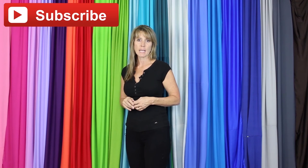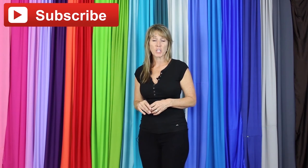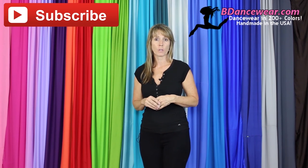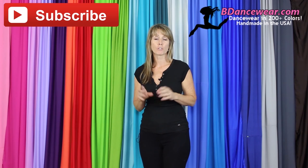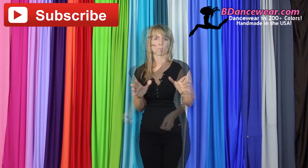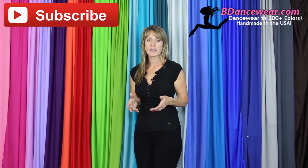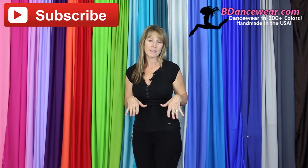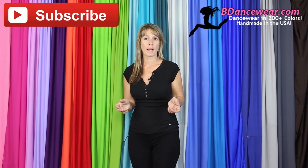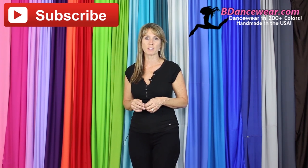Thank you for watching our video. If you enjoyed it, make sure and subscribe because we're going to have some great videos coming out on hacking dance costumes. Don't forget to check out our website, BeDancewear.com. All of our pieces are made here in the US and there are over 200 colors. You'll find all the basics you need to make an amazing dance costume. If you have any questions or ideas for future videos, please leave it in the comments below. We'd love to hear from you. And remember, be inspired, be original, BeDancewear.com.